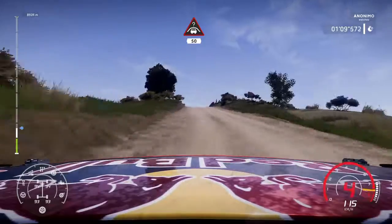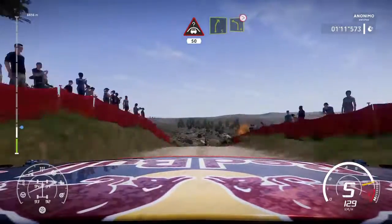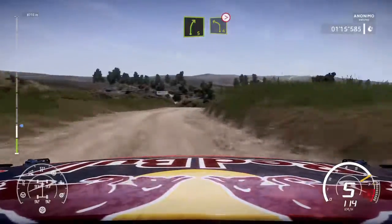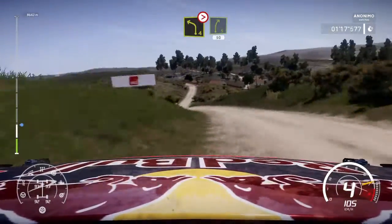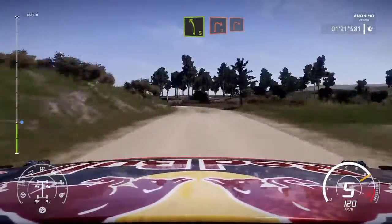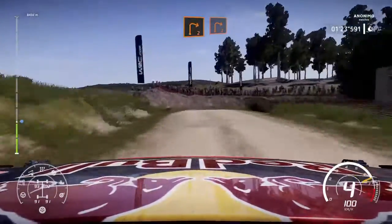Right 5. Keep into left 4, bumpy, tight, into right 5. 50. F5, medium, break. Into right 2, short, cut over tarmac. Into right 2.